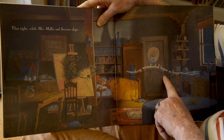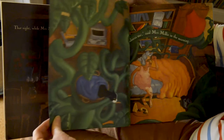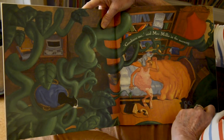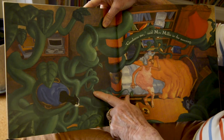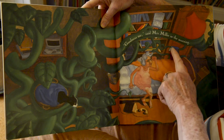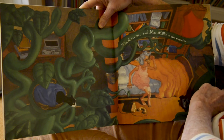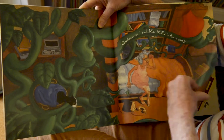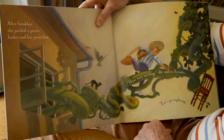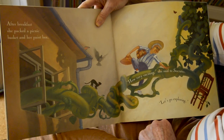Can you see something happening, coming out of the painting? 'Goodness me,' said Mrs. Millie in the morning. 'Look, a big plant's grown up in the middle of the night.' After breakfast, she packed a picnic basket and her paint box. 'How very exciting,' she said to Socrates. 'Let's go exploring.'